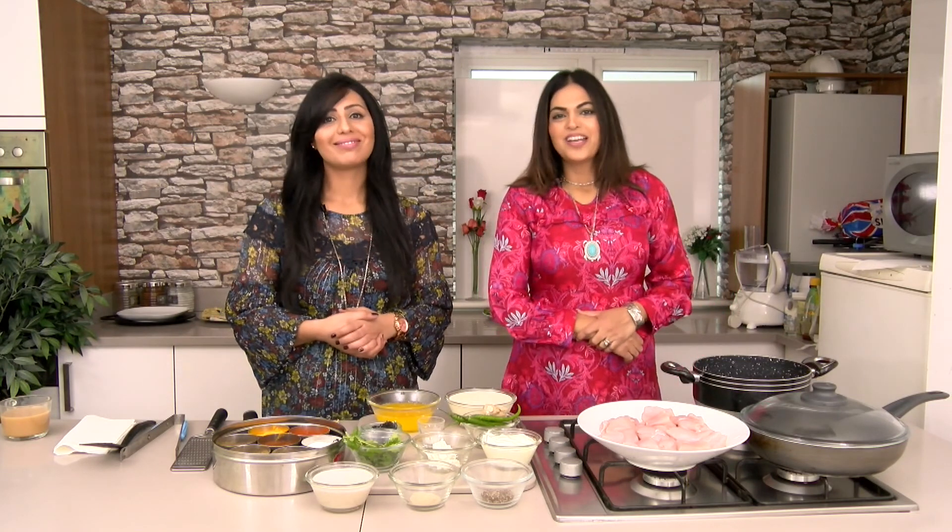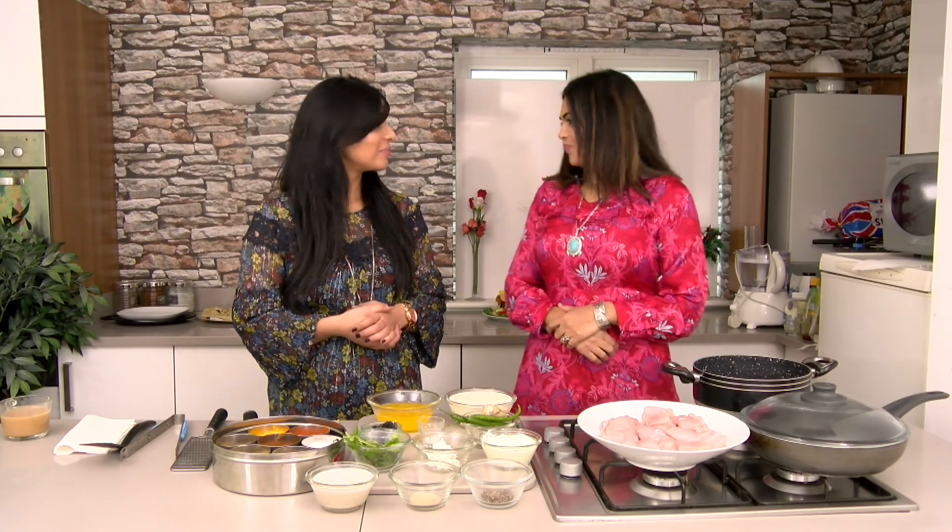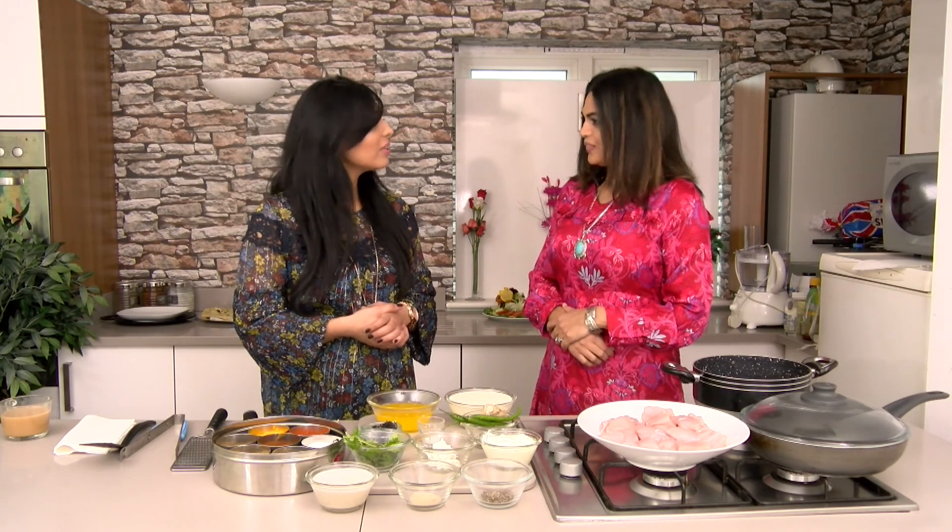Hi everyone, welcome back to Zyco World. We're back today bringing you a new recipe. We hope you had a good week and we hope that you've been trying out our recipes by our cook Chef Samina. Let's go over to Chef Samina and find out what delight she has for us today. Hello Sara, hello viewers, hope you are nice and well and I hope you are trying my recipes.